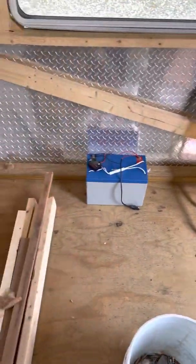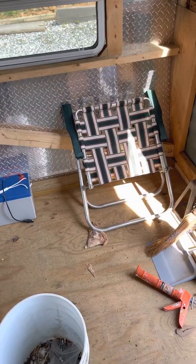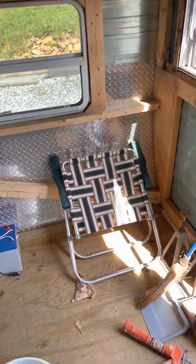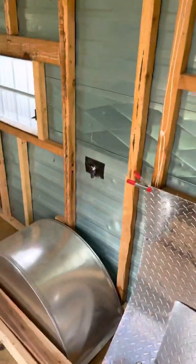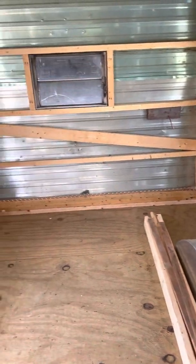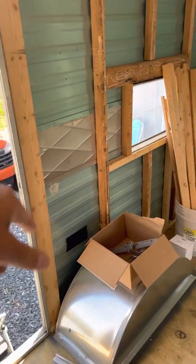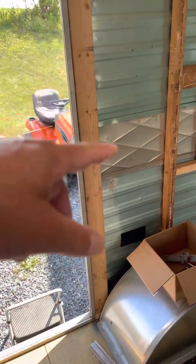My buddy's giving me an old futon. Originally I said I was going to do a sectional here, but my buddy's giving me an old futon that's going to fit in there perfect, so that'll save some money on that. And then in the back here, I'm going to put a bed. I've got a little cabinet from the project we did in the house that's leftover that I'm going to put here.